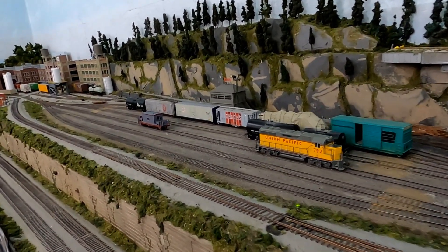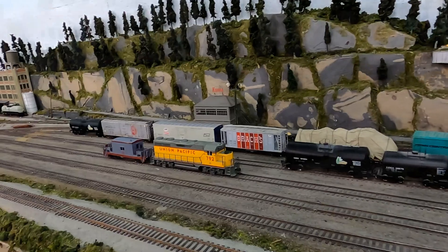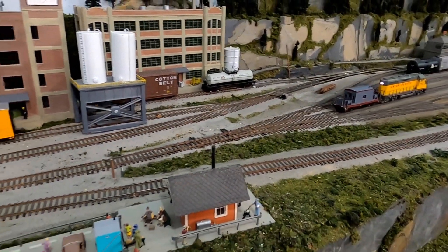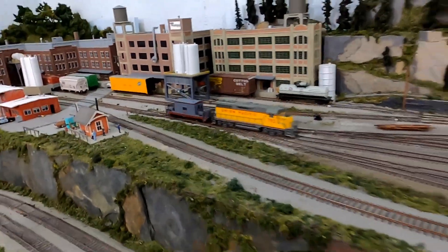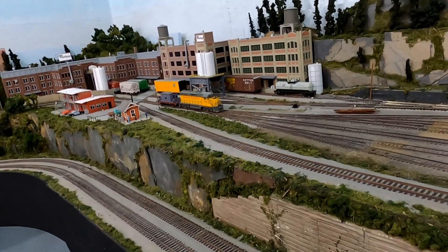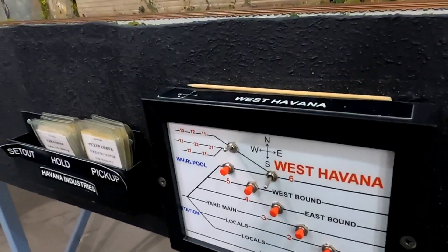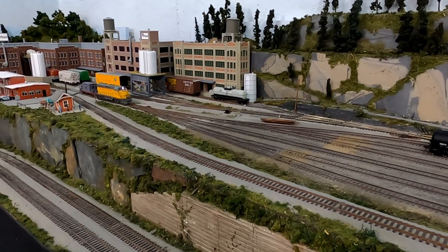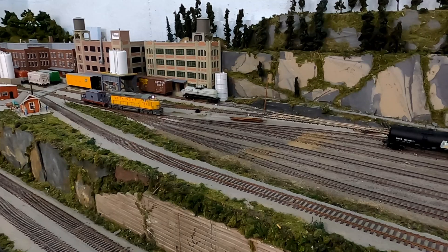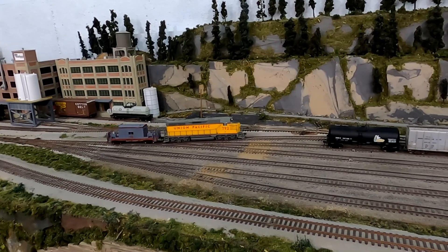The switches on the layout each throw a little bit differently. The mainline switches use tortoise machines underneath, and those are the ones the dispatcher is able to control from his dispatcher panel. Some of the harder-to-reach switches in the industrial area are a mix of tortoise machines hooked up to toggle switches. In the case of the yard lead at Havana, it uses a push button system with a matrix to line all of the switches needed from the yard ladder to the appropriate track — you just push the button for the track you want and it aligns all the switches accordingly.